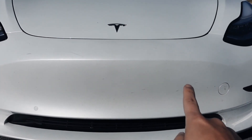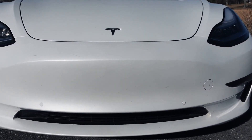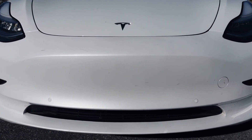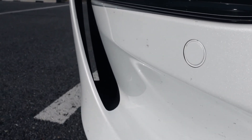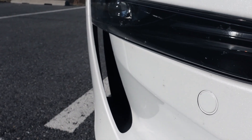As you guys can see on the front bumper, unlike regular cars, there are no air vents on the front grille, because it does not require cooling like a combustion engine. Over here in the bottom left corner, we have a functional air vent — Tesla put it in and did some testing to make it a little bit more aerodynamic.